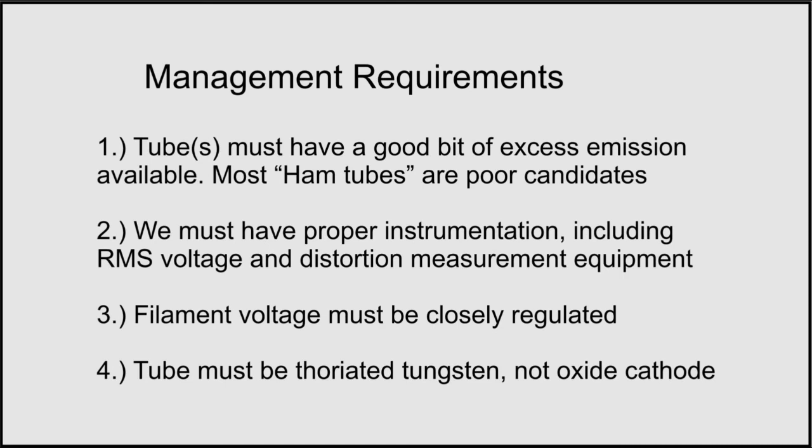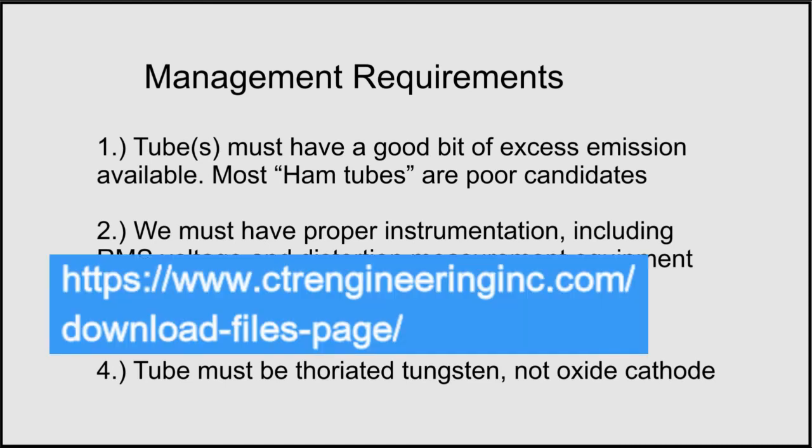Again, there are three papers available on this at the files download page of my website: www.ctrengineeringinc.com, on the download files page.